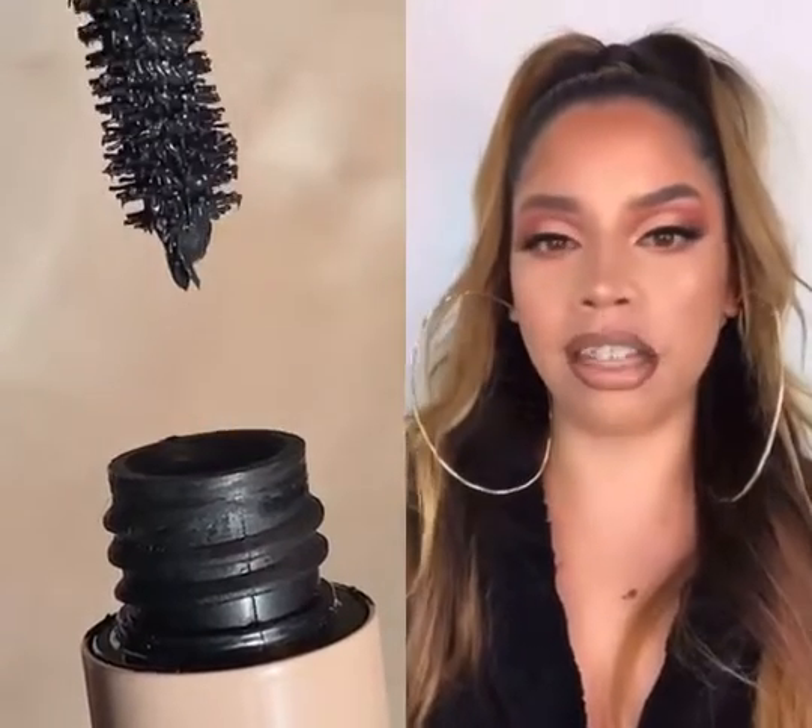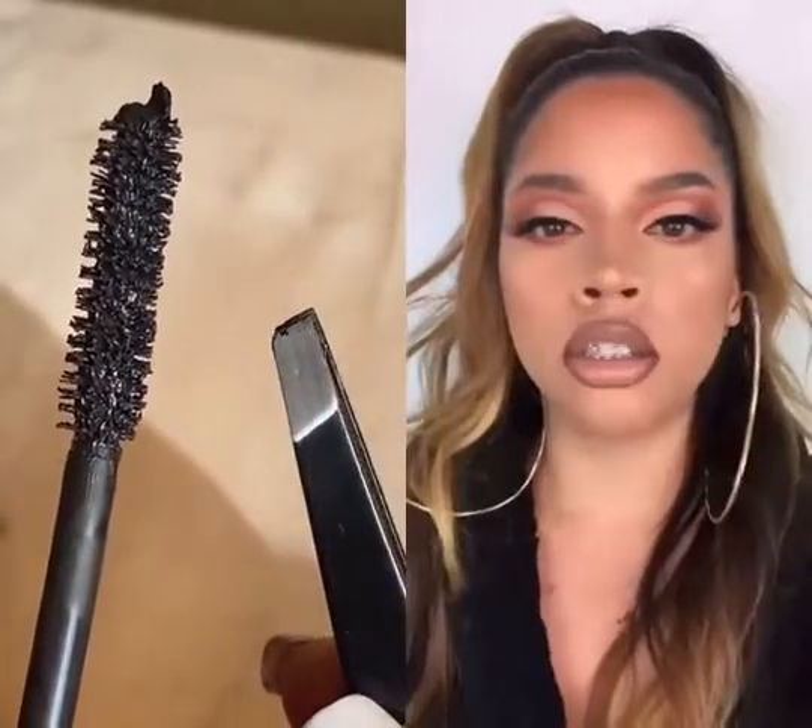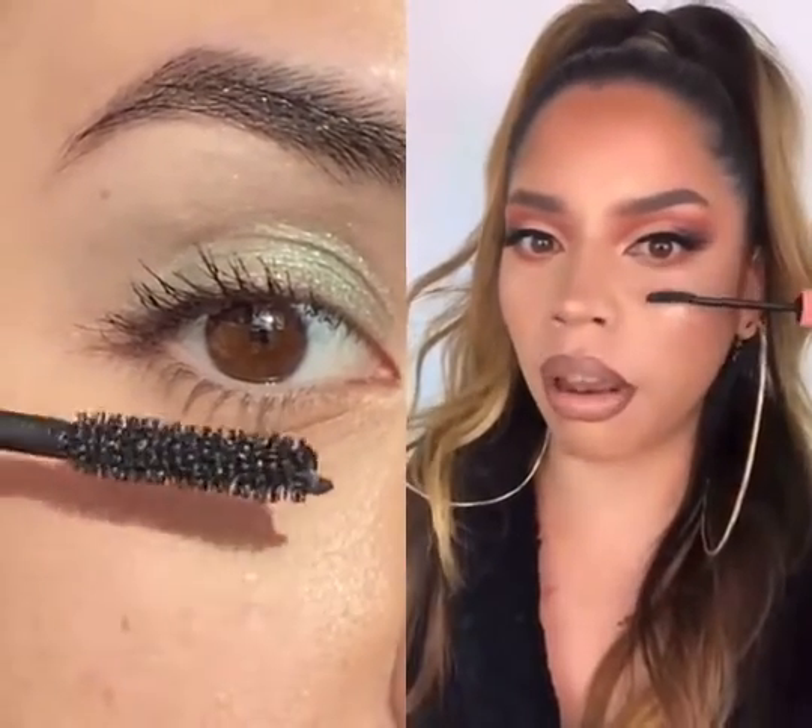I saw this hack on TikTok that's supposed to make my lower lashes look as big as these hooks. You're gonna need some tweezers and some mascara. We would normally take our wand and just apply it to our lower lash line.